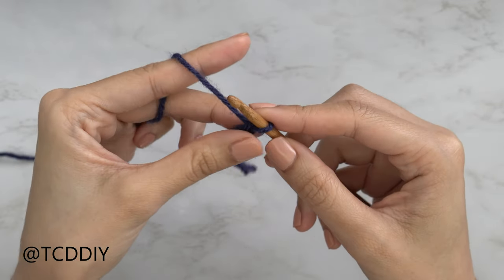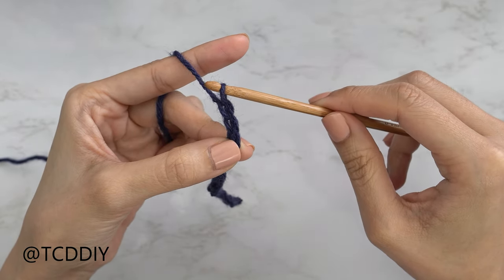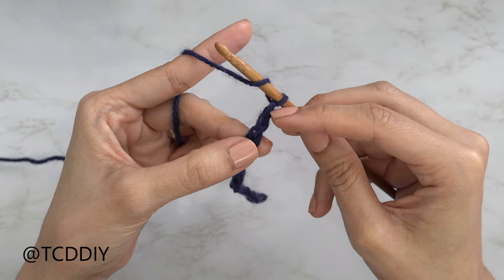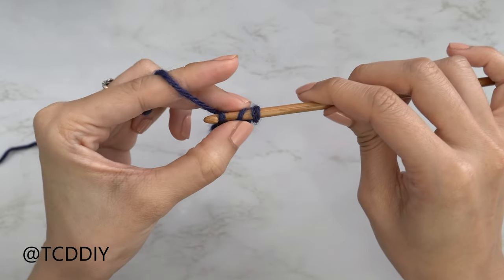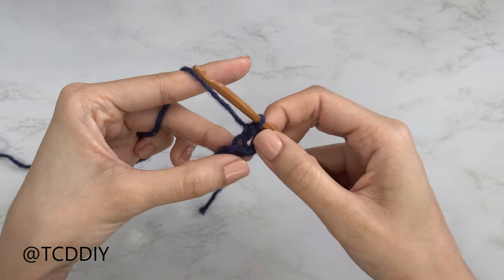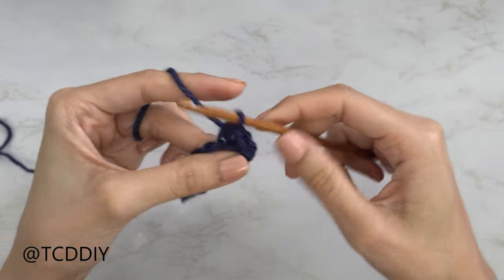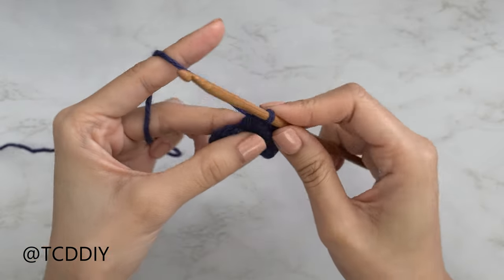Now that we have our chain, block off that last chain and do a chain two — those chains don't count as a stitch, that's just our turning chain for the height of the next half double crochet row. Yarn over preparing for a half double crochet, then insert your hook into that blocked chain or third chain from your hook. Yarn over, pull through, you should have three loops — yarn over and pull through all three. That's our first half double crochet. Continue putting one half double crochet into every chain, leaving the last one.